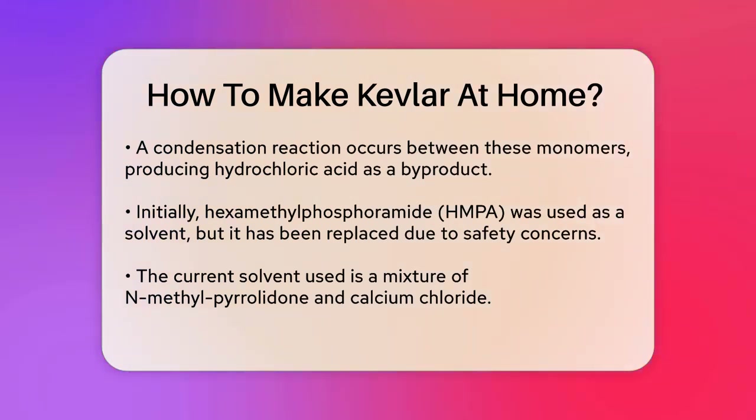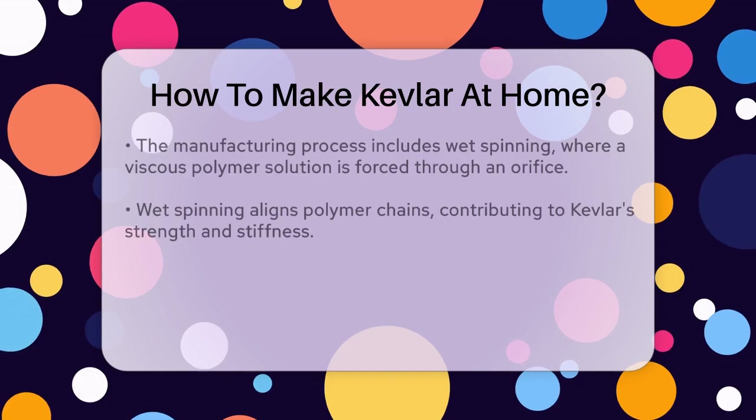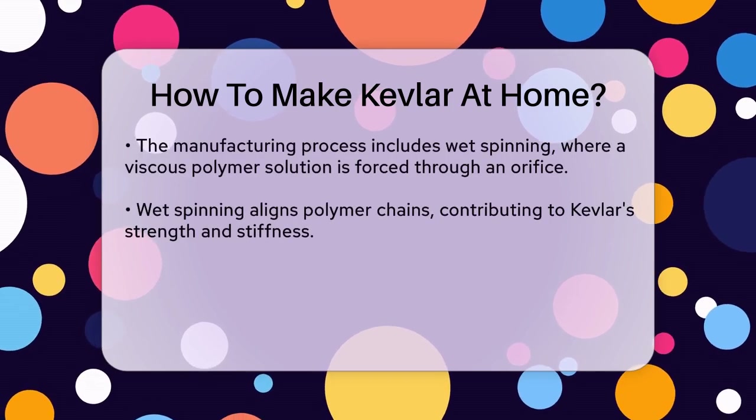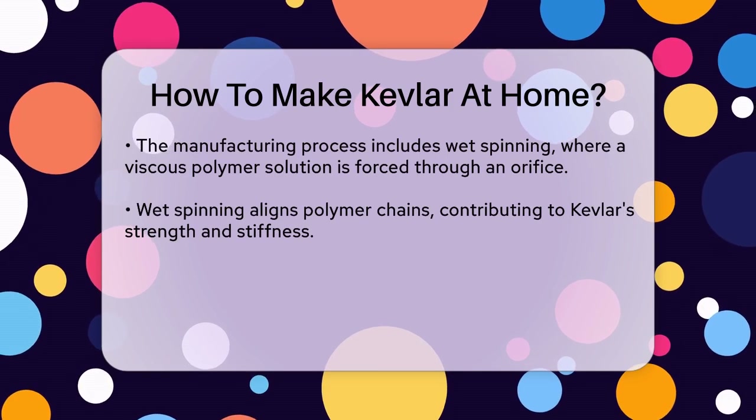The process of making Kevlar involves wet spinning, where a concentrated, hot, and very viscous solution of the polymer is forced through an orifice similar to a showerhead with many holes. This aligns the polymer chains in the direction of the fiber, giving Kevlar its remarkable strength and stiffness.